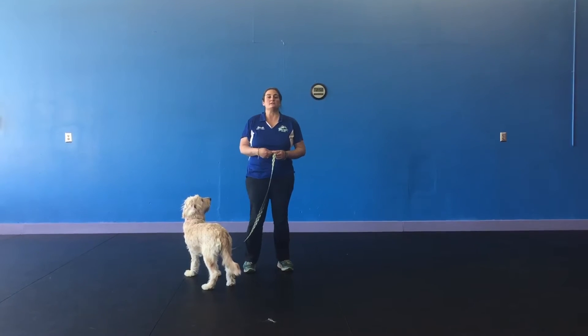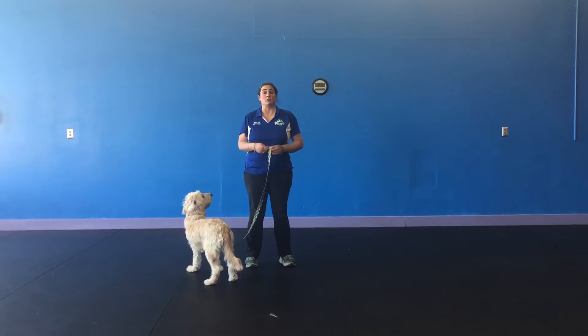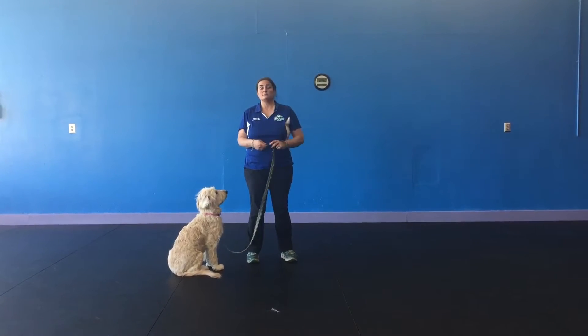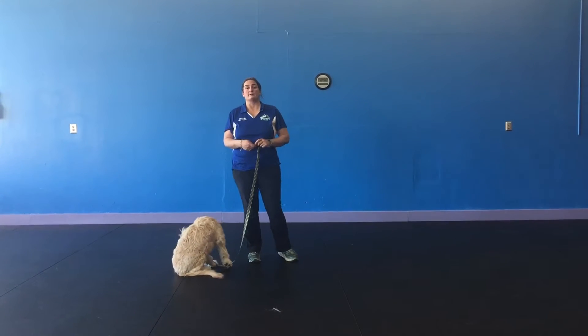There are several different things that we recommend for the serious pullers or the large breeds: a head collar that goes around the nose, and also a no-pull harness that snaps in front.